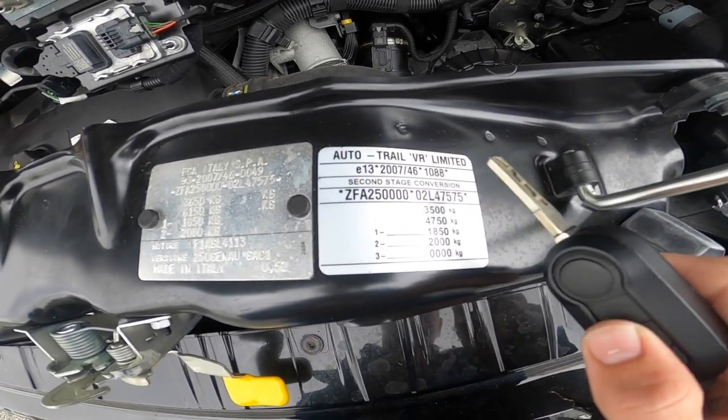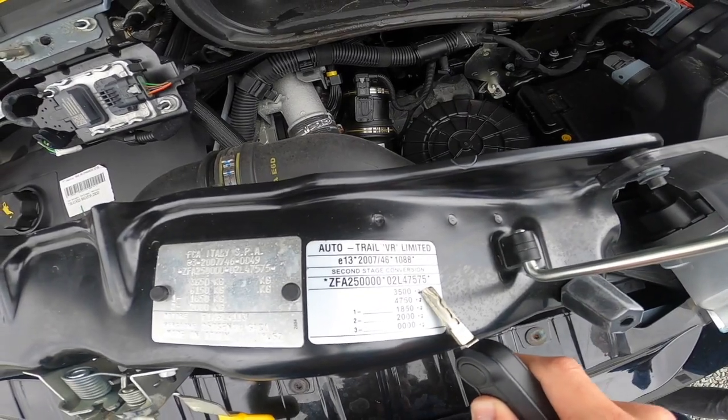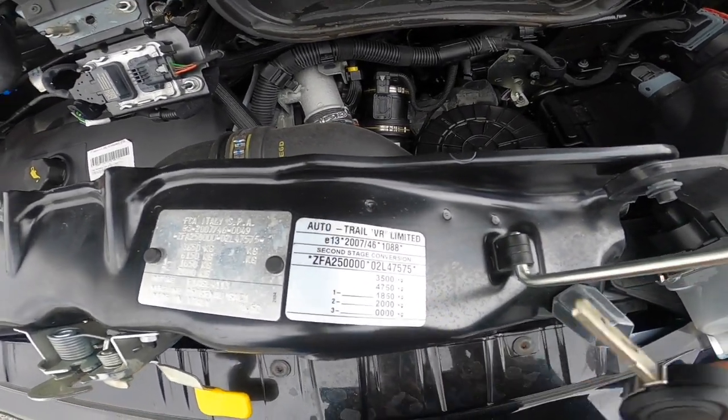Your weight plate is here: three and a half tonnes gross vehicle weight, 4,750 train weight. If you put a tow wheel on you can't exceed that, and there are front and back axle weights listed as well.